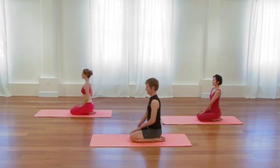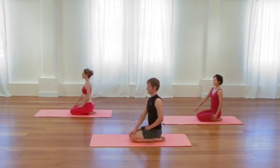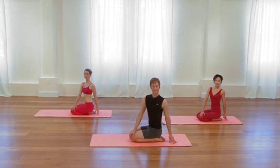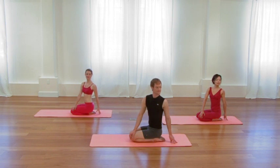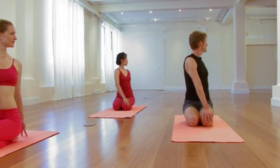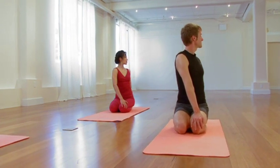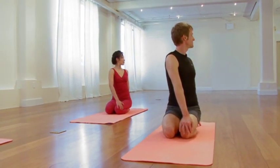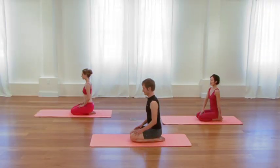Same pose, second side — right hand to left knee, left fingertips behind you. Root down through the thighs. Elongate up through the midsection without becoming tense or rigid. And then turn the left side of your chest to the left. Chin stays parallel to the floor as you turn. One more cycle of breath, lifting, broadening, and turning. As you exhale, come back to center and rock forward onto all fours.